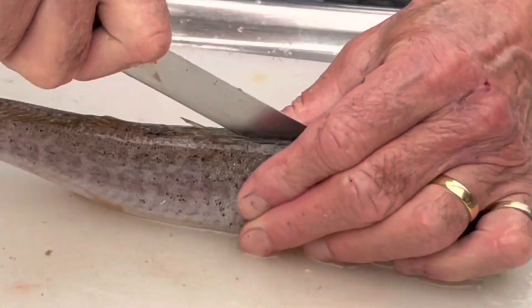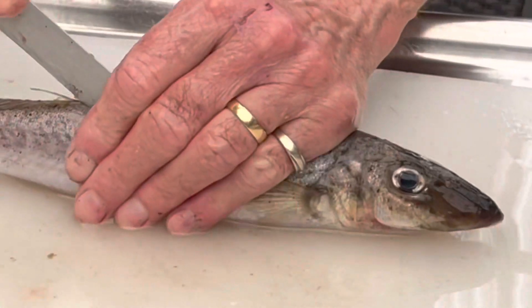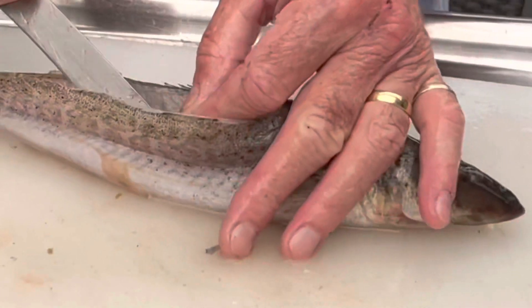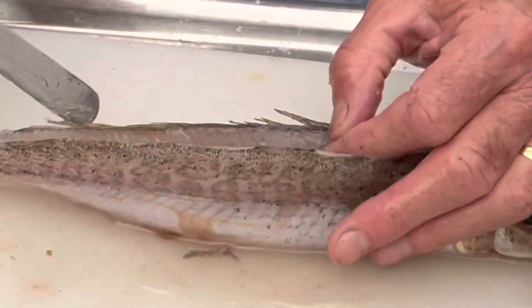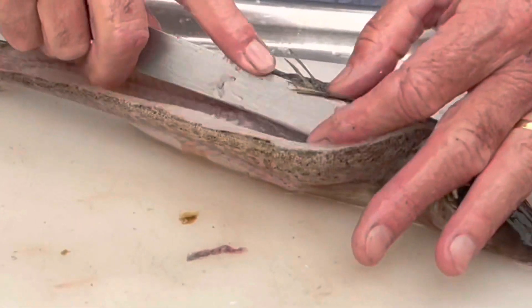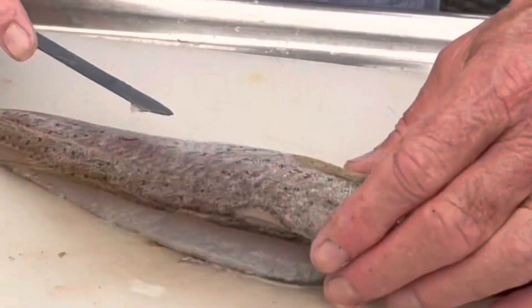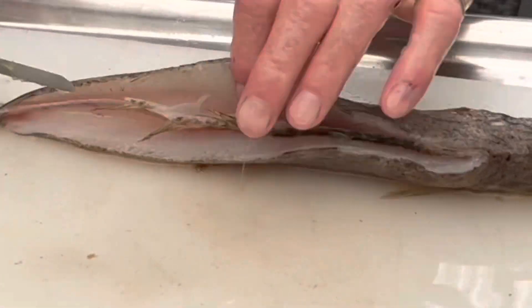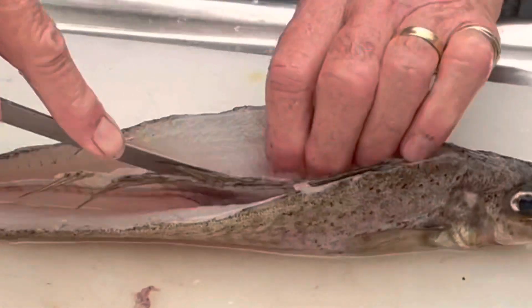Keep in mind that this method may not suit everybody. Once you've removed the head, backbone and stomach and you've got the two fillets joined together, there are a few bones left around that ribcage area. Now these don't really bother me, but if they were bigger fish I'd probably cut them out. At this size I don't think it's necessary, but that's just my personal preference.